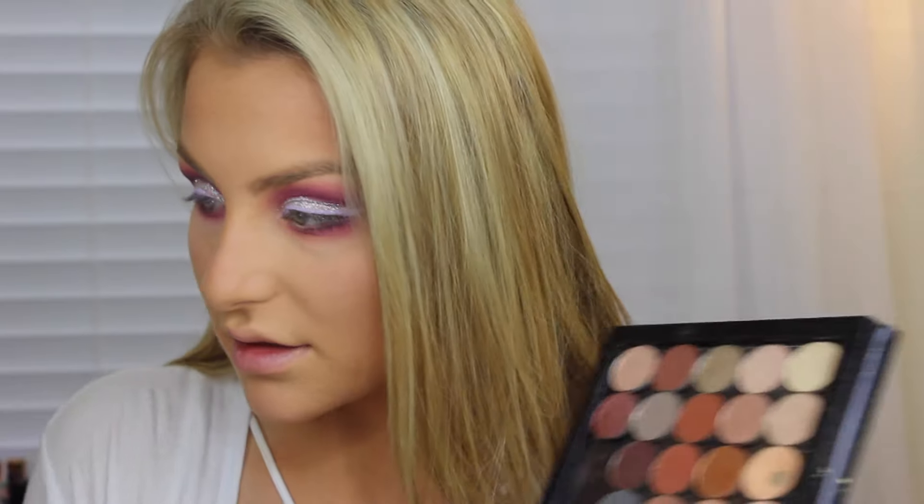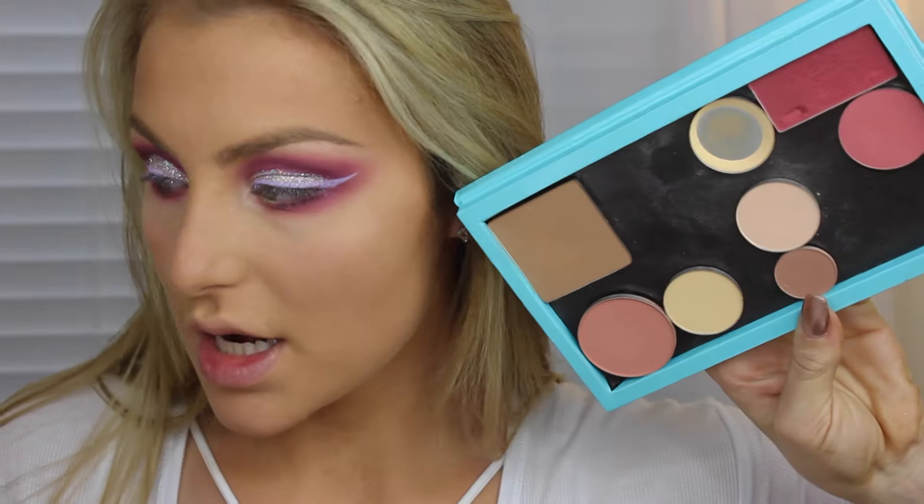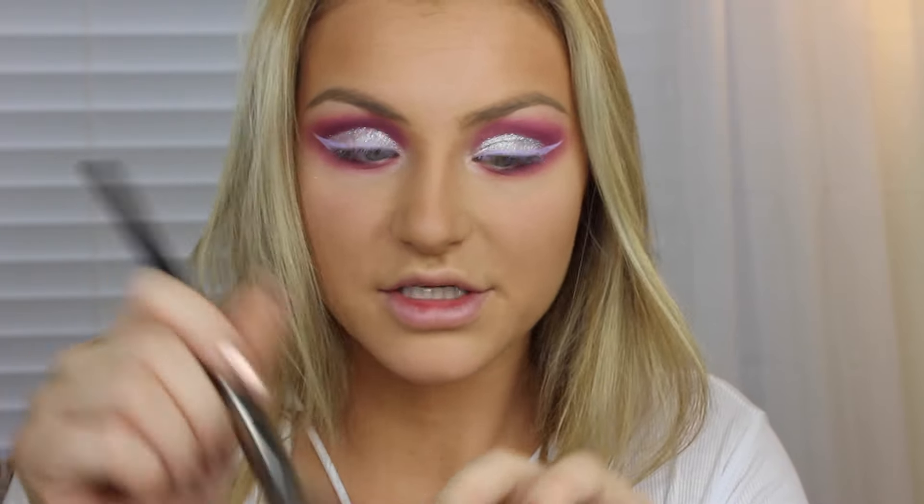I'm going to go into the inner corners and highlight with MAC's Nylon. I am going to be contouring with Benefit's Hoola and my NARS Eater Brush as usual. Then I'm going to go in with Milani's Baked Blush in Della Zizo Pink — it's number 10. I'm going to put my brush in here super lightly and then tap off the excess.